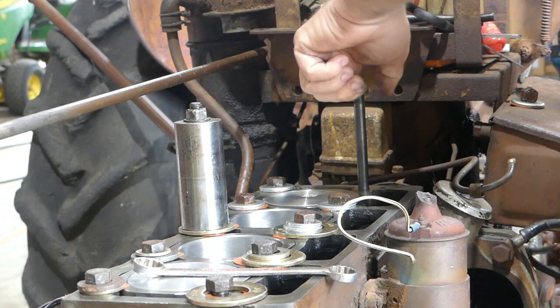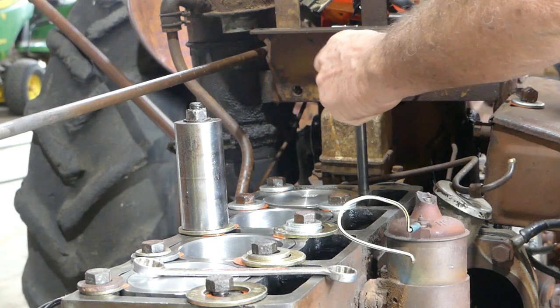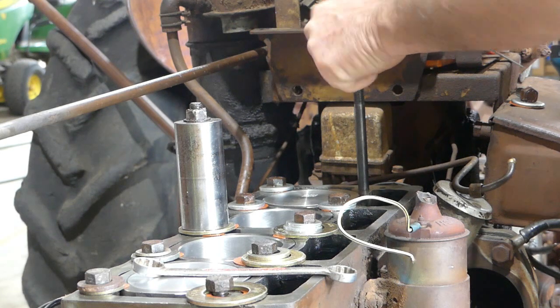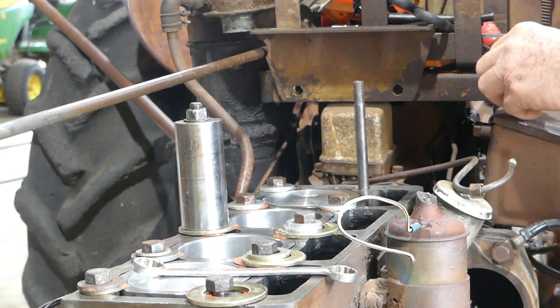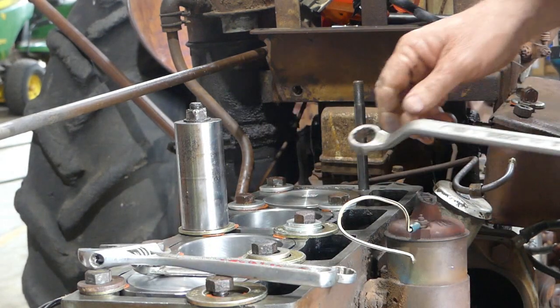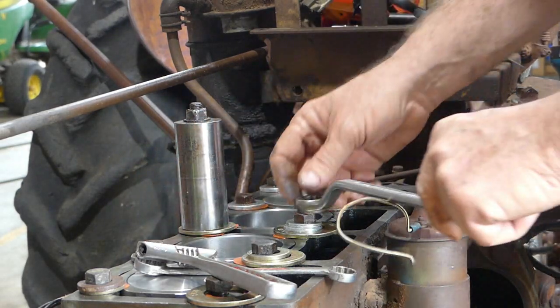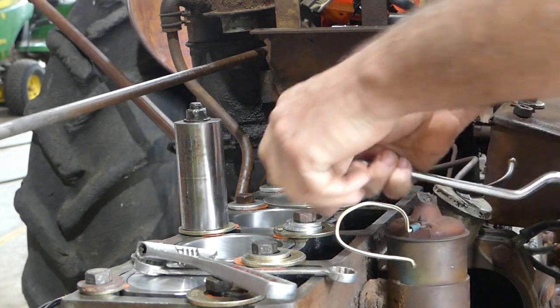This one here — you remember I couldn't get the stud out. That's fine. If you have one like that, it's up to you whether you decide to heat down the side of the block and try to get it off, or whether you leave it like I've chosen to do here. I'm going to do the four corners first.